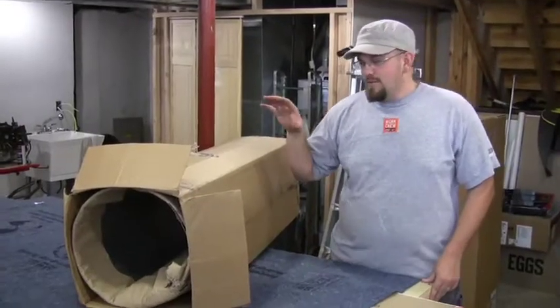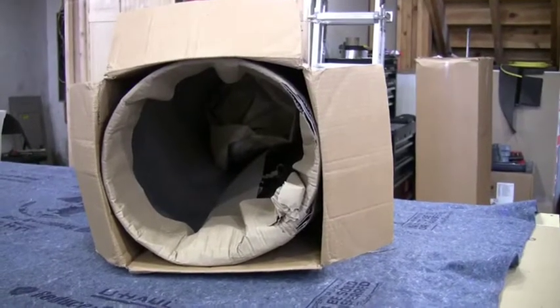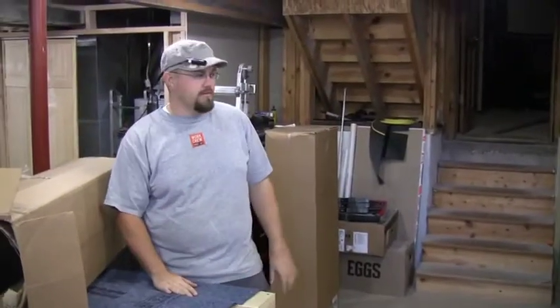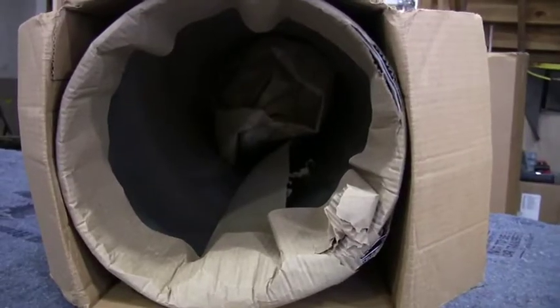Today we're hopefully going to get to touch our first piece of metal. A couple weeks ago our metal arrived but we weren't to the place yet where we could work with it. Our routing molds are done for our wing ribs and now we're going to start tracing it onto the metal, but first we got to figure out how to unroll these big pieces of metal.